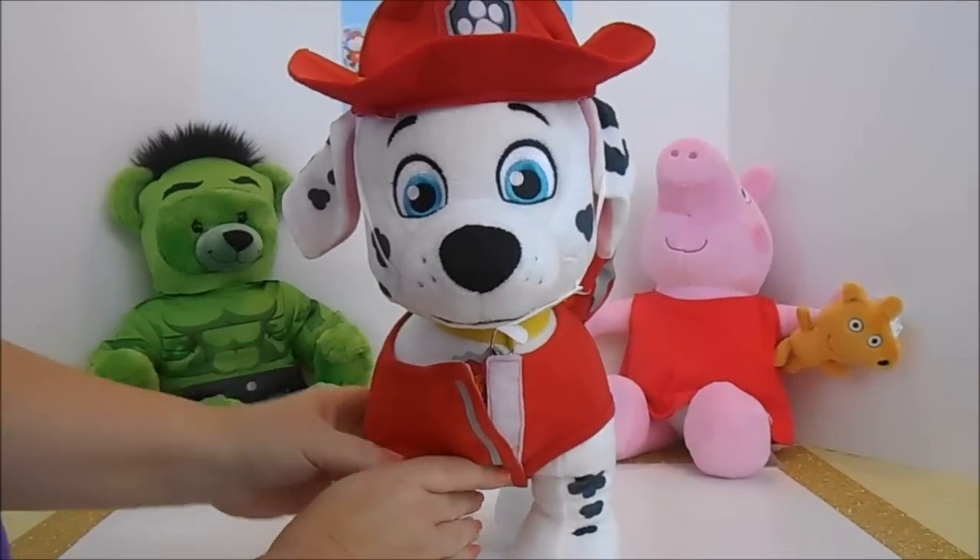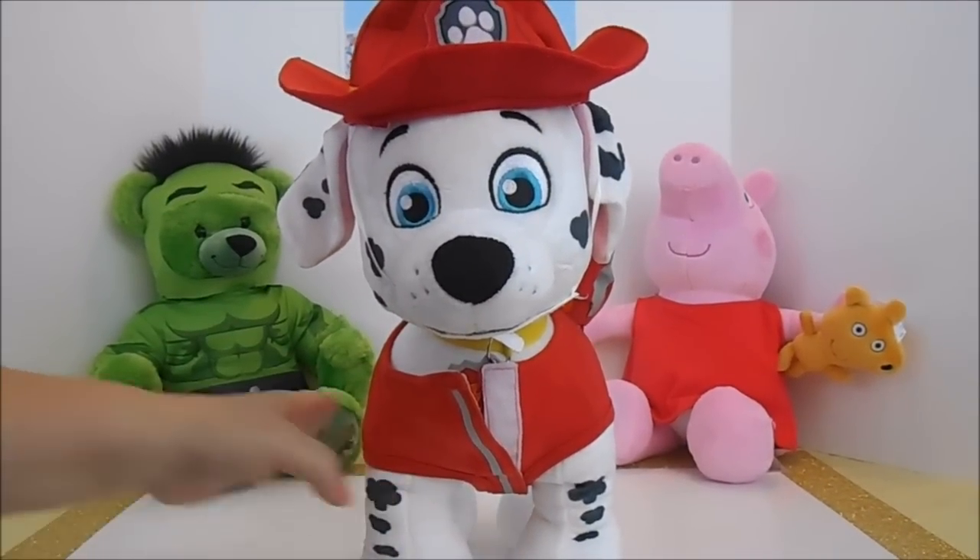Now Marshall is from Build-A-Bear. You can find them in stores or online.